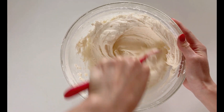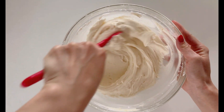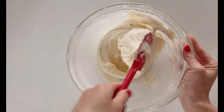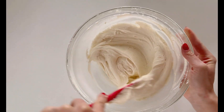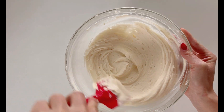This way, the air pockets will kind of dissolve. Of course, you're still going to have some leftover air pockets in the buttercream, but for the most part they're going to be gone. And you're going to have a really smooth, silky buttercream to work with on your desserts.